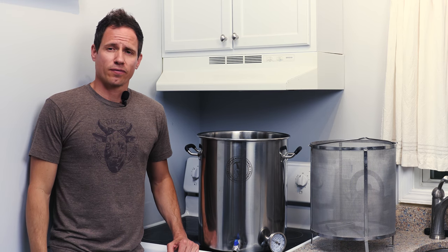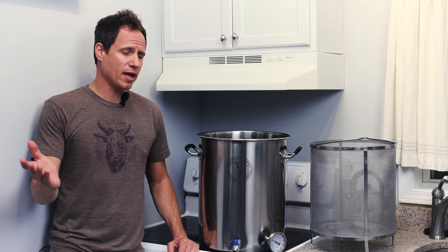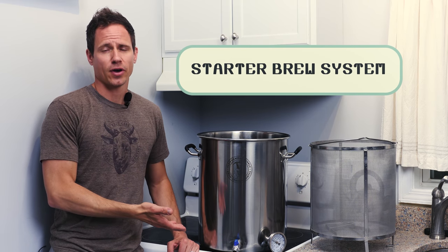In this video I'm going to show you how to brew your first batch of extract homebrew beer using Clawhammer Supply's starter brew system on a stovetop.